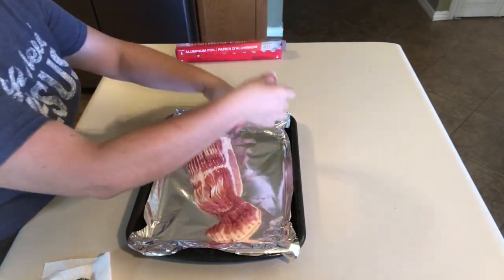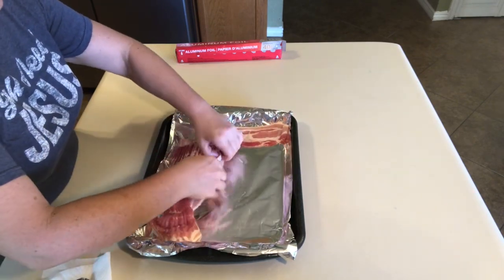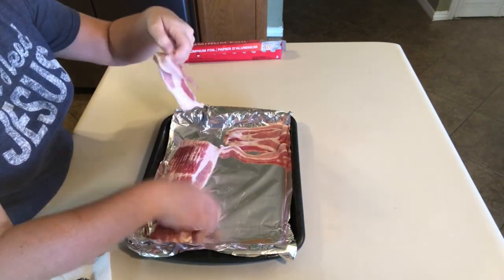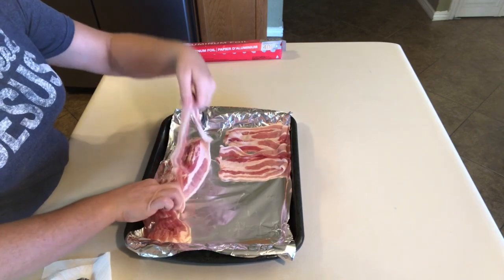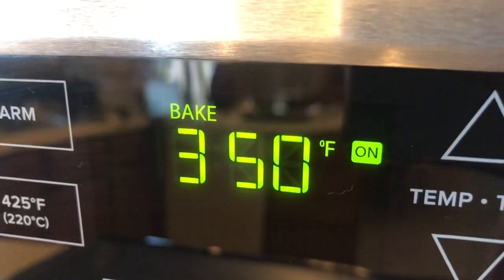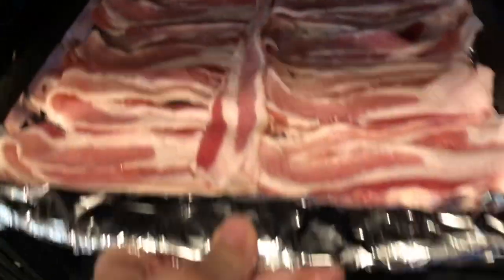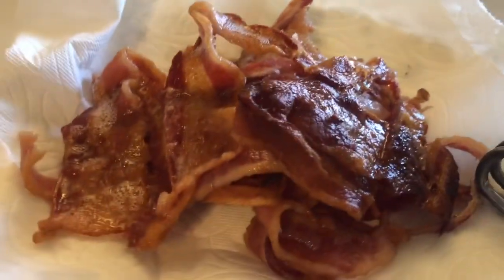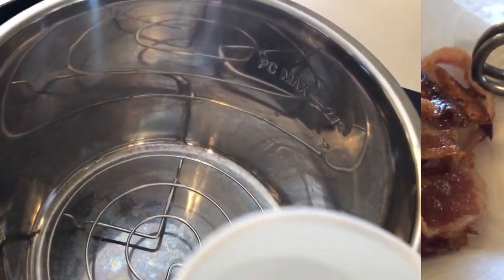We're going to start this meal prep with some bacon — the Great Value thick cut bacon from Walmart, if you guys watched my grocery haul. I like to throw my bacon in the oven because it's way more convenient and less messy. I just take a cookie sheet, line it with aluminum foil, and fold the bacon in half so it fits on the tray a little better. I normally cook these at 400 degrees, but I had something else in at 350, so that's what we used. Look at that deliciousness — that's going to be great for carnivore week.